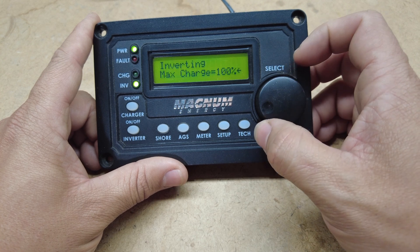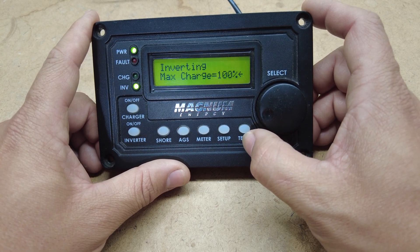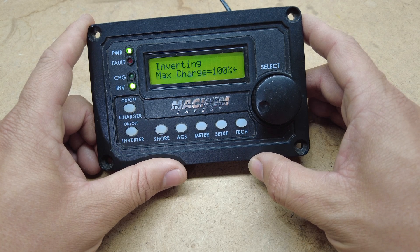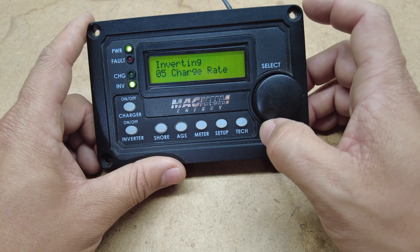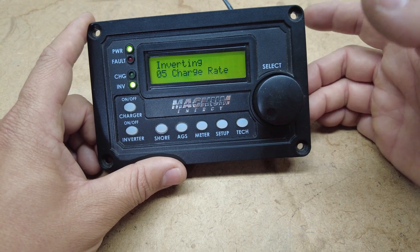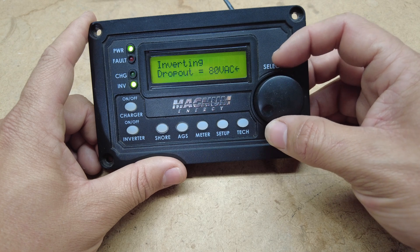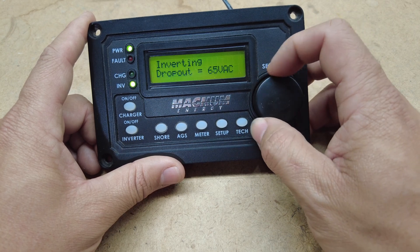We have charge rate, which controls how much charge you want to throw into your battery. You might turn it down if your inverter is getting too hot and your fans can't keep up. Or if you just want to control how many amps go into your battery at one time — sometimes you don't want to charge them as quickly. If it sees below 80 volts on the AC side it will drop out and stop inverting so it doesn't hurt sensitive electronics.